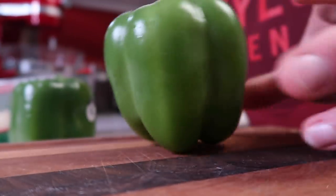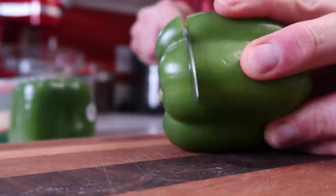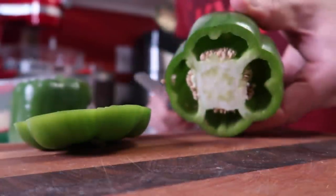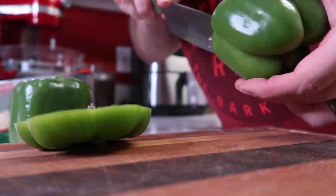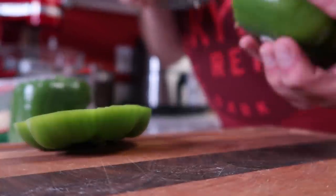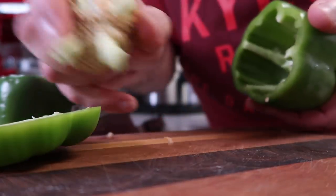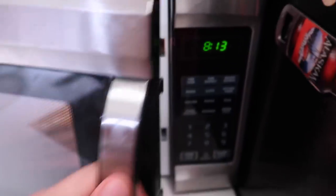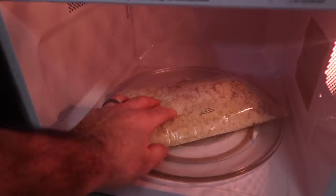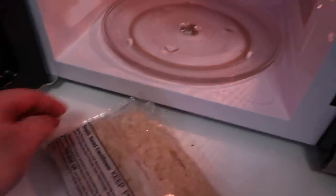Now we're going to start preparing our peppers, and to do stuffed peppers, it's actually really simple. We're just going to cut the top off here, and then you can see there's the inside with the seeds. All I'm going to do is cut along those veins because we're just trying to create a hollowed out interior, and then you just reach in and pull that out. I think that is nice and done.